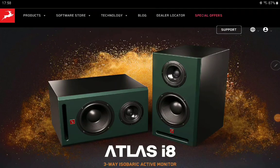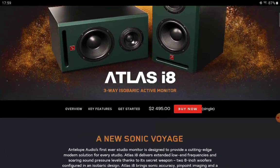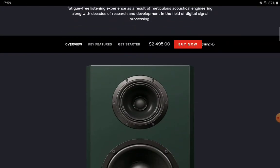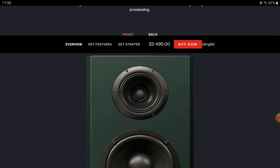Antelope Audio has announced a brand new monitor speaker — their first ever. The model is the Atlas i8, featuring a three-way driver design that includes an isobaric woofer and a coaxial combo for the mid-range and high frequencies. It looks very well made. Antelope Audio is already known for making audio interfaces and modeling mics, so this is effectively their first foray into the world of studio monitors.